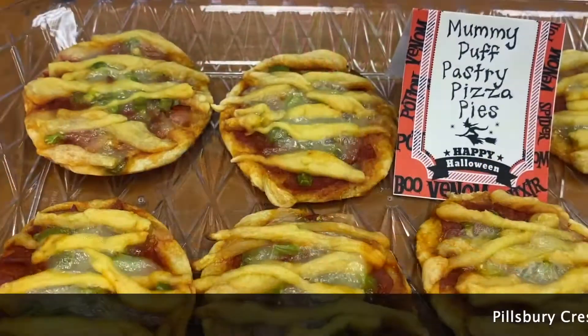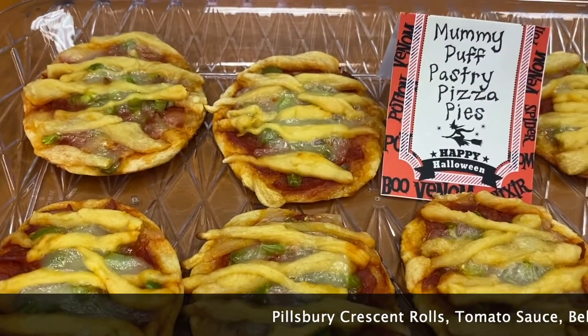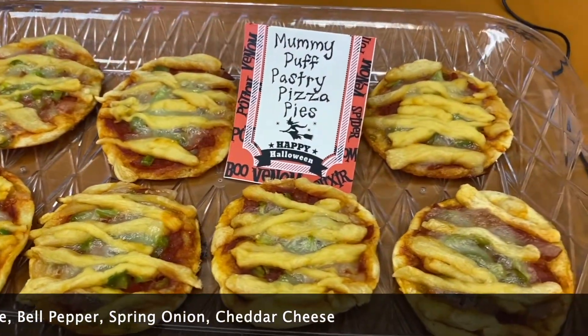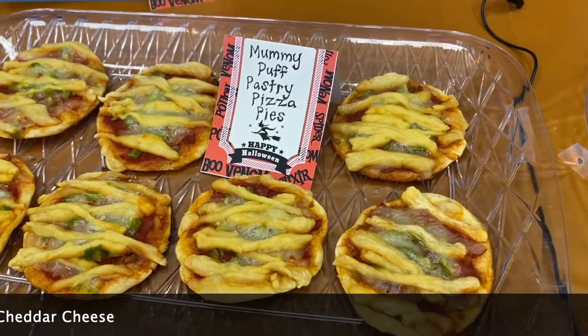Right here in the front we have our mummy puff pastry pizza pies. The eyes melted a bit, but they did have eyes on them — they're made out of cheese, so be really careful and don't reheat them. Super easy to make; all you need is some Pillsbury dough. It's great for kids, a great little snack for Halloween.